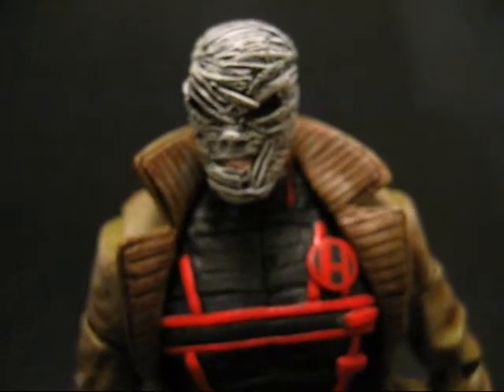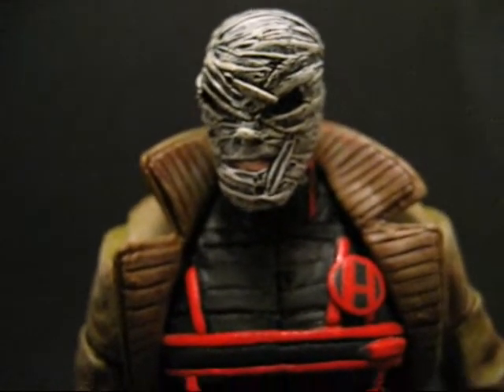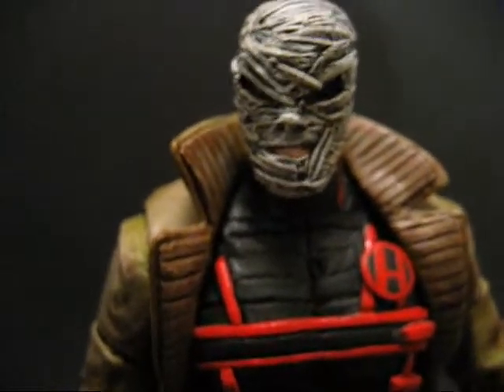What's up guys, Pink Customs. We got my first DC Universe custom — this would be none other than Hush.